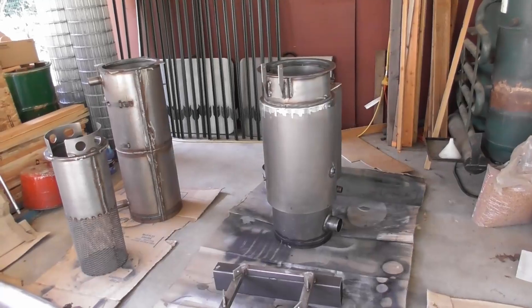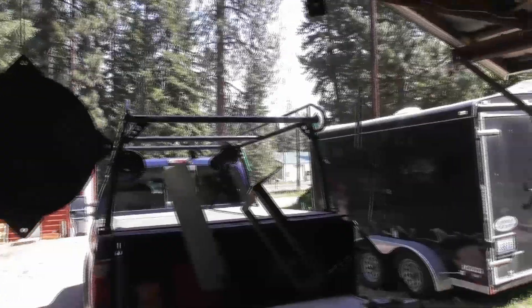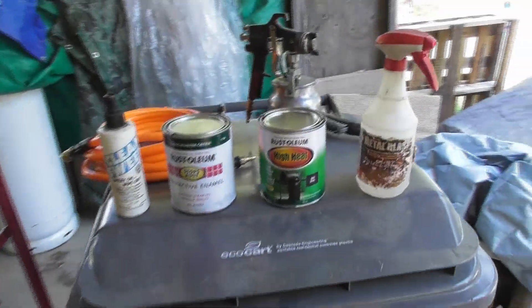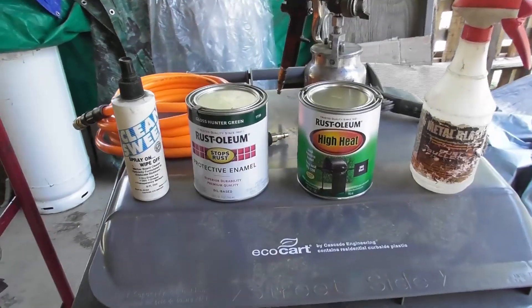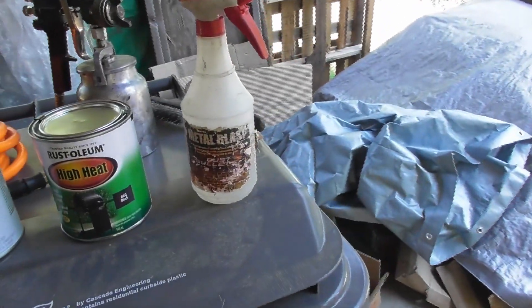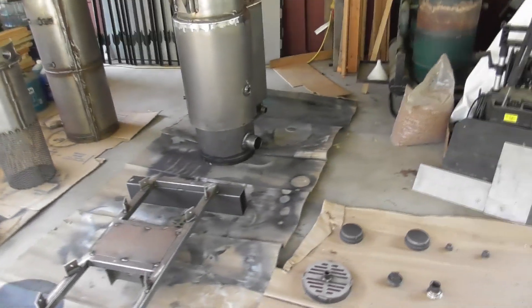We're getting set up to do the painting. I've got the pieces here hanging. I'm going to use the air compressor and spray gun. We're going to use the high heat Rust-Oleum black and then the gloss hunter green. You can use whatever combination — single or bi-color — whatever you want to do. Before we paint, I'm going to use this metal blast, which is a really good rust remover for any rust on the sub assemblies. I'll also use this clean sweep to take off any stickers off the metal parts and get everything prepped for painting.